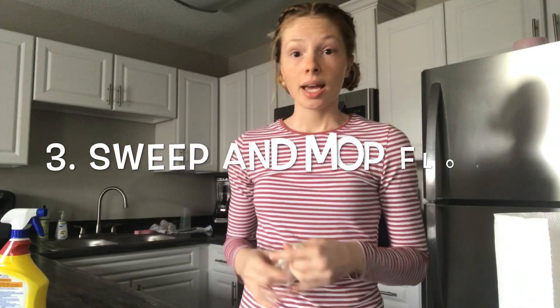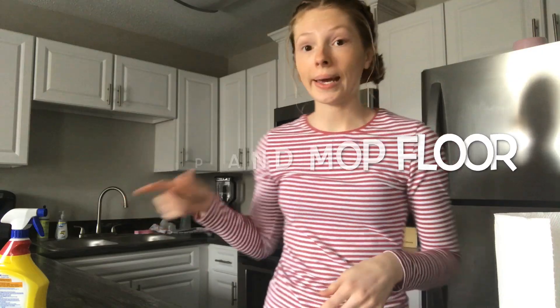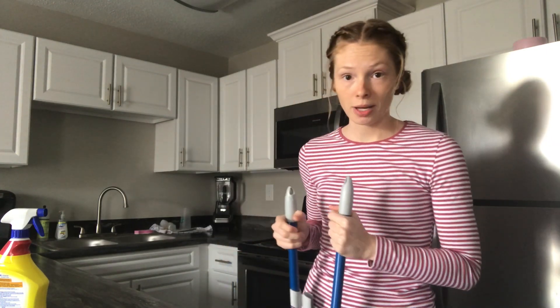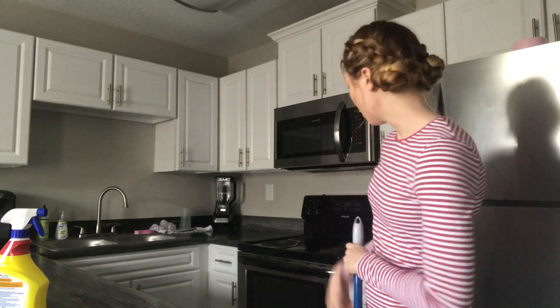So the countertops are done. Now what I'm going to do is sweep the floor. I'm not going to mop because there's no mop in this apartment — I'm just going to sweep up the crumbs off the floor and things that fell off the counter. My stove is already clean, but I always clean the stove while I'm cleaning the counter typically.